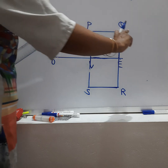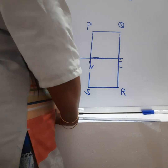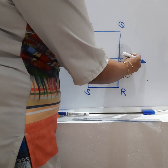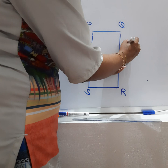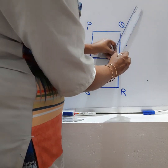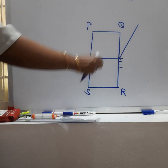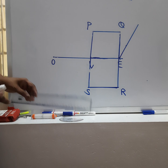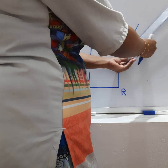To divide line QE and line PQ into four equal parts, I'll use a protractor. I'll place it here on line QE, take 30 degrees from here. Now I'm drawing a line at an angle of 30 degrees. This is how I'm dividing line QE into four equal parts without a compass.